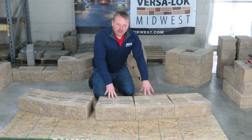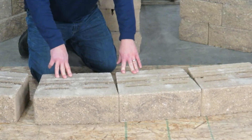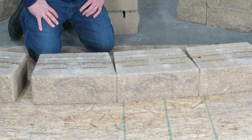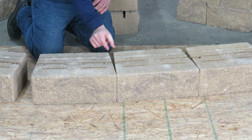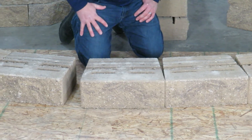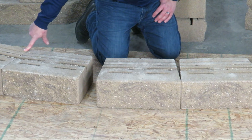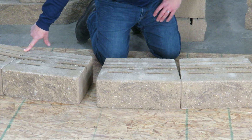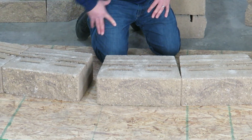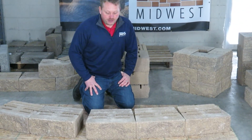You want to make sure on your base course that you have a gap on the back of the block. As you increase courses, your radius is going to decrease, so this gap is going to get skinnier and skinnier. That's why we recommend at Versilock — even though our minimum outside radius is 8 foot — we recommend your top course to figure at 8 foot 2. That gives you a little wiggle room in case there's a little slide in the block.